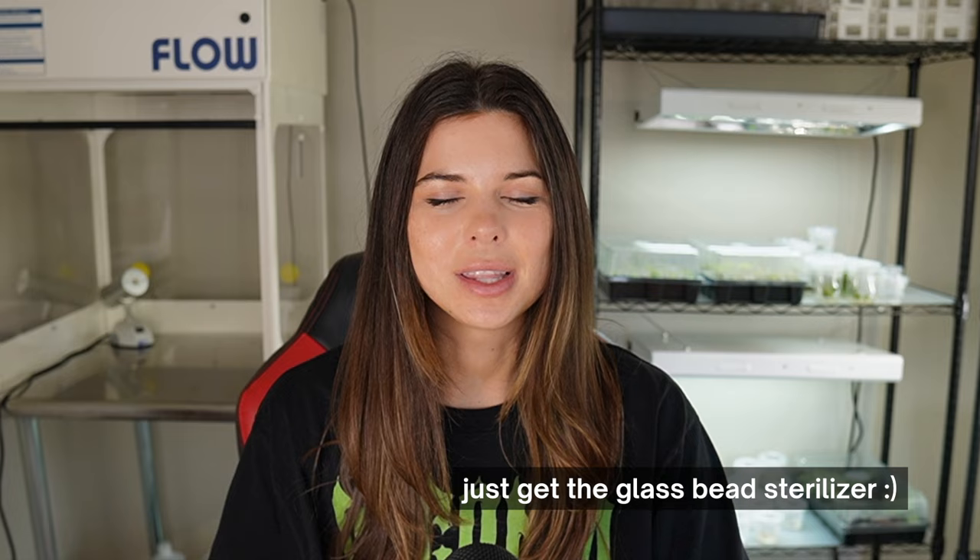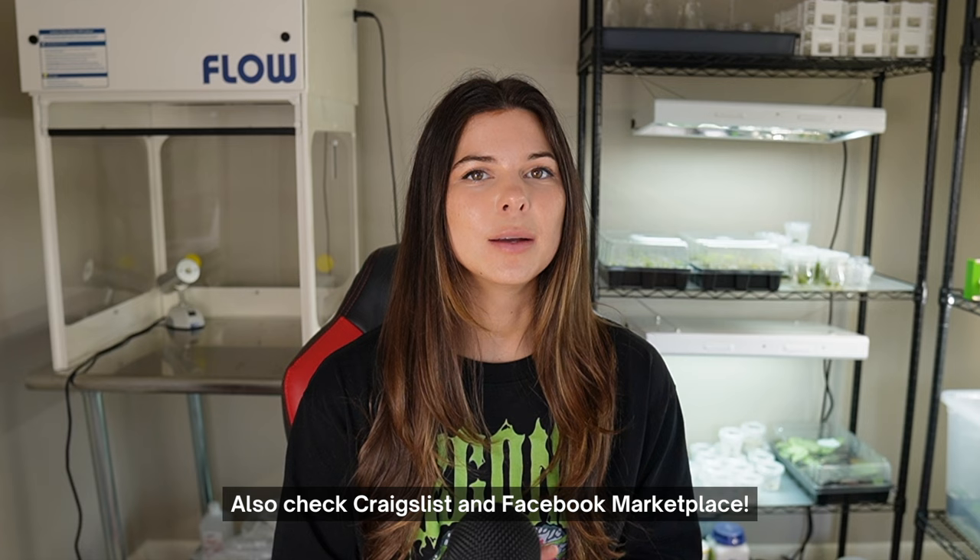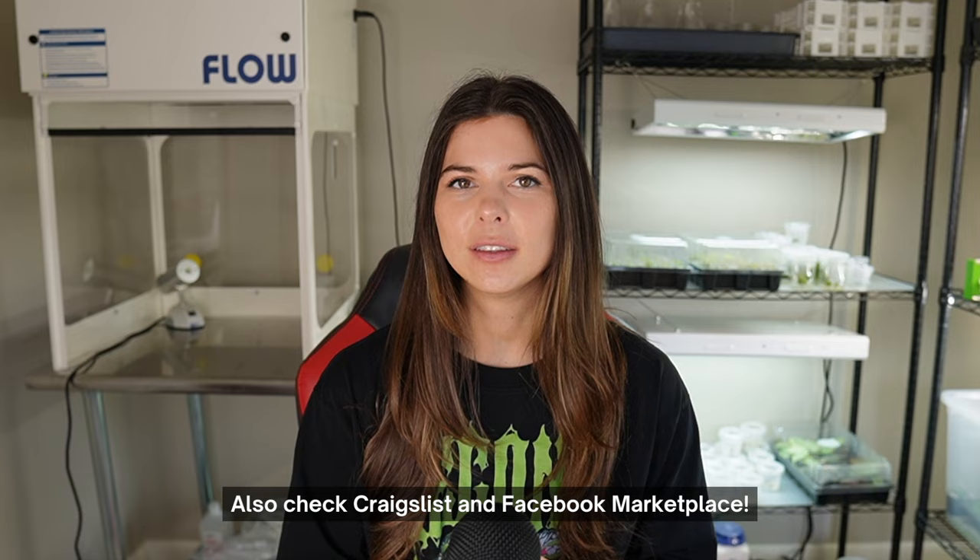There is a huge secondhand market for lab equipment. Sometimes universities and research labs actually give away their old equipment. I've actually met someone who got a laminar flow hood this way, so it is definitely possible — make sure to check that before you spend a ton of money on this stuff.